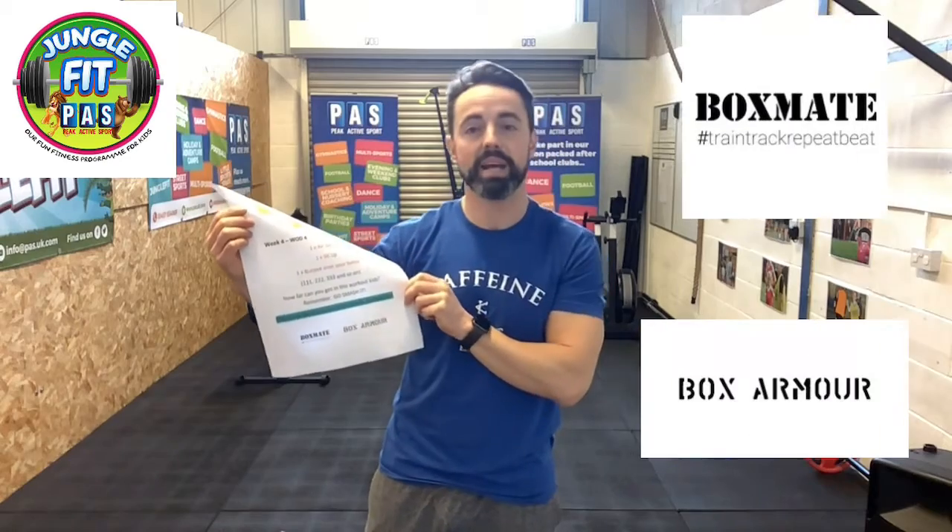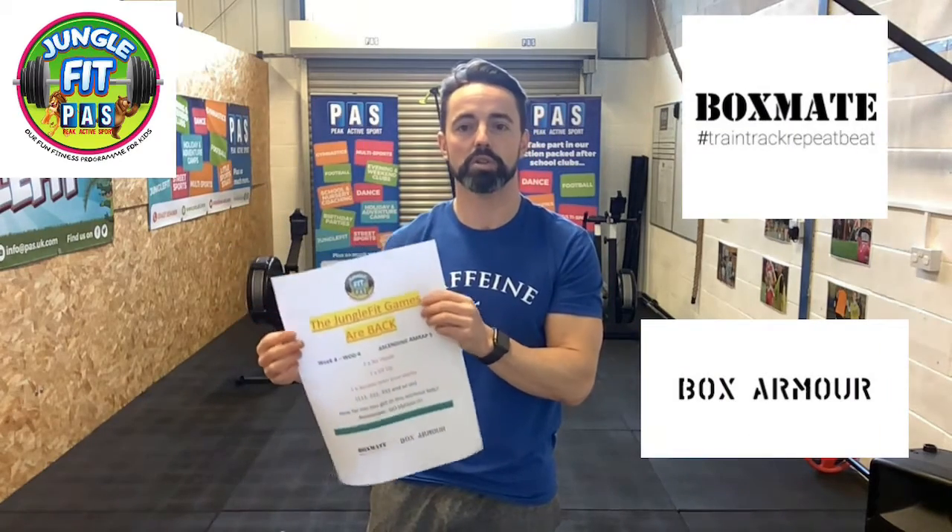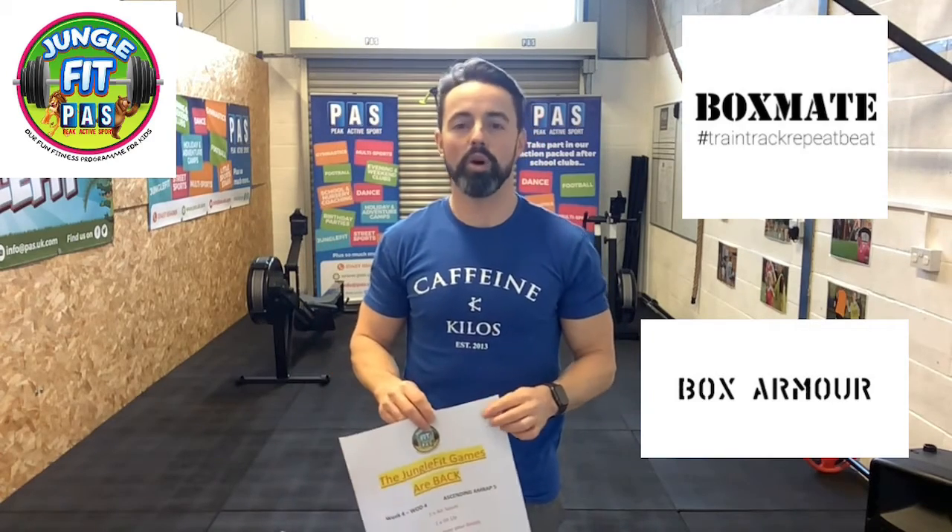Workout number 4 this week is sponsored by Boxmate and BoxArmor. We've got some awesome prizes that those two companies are going to be donating to the winners of the workout today. The workout is dead simple — it's following on from our 5 minutes of fitness. It's only going to be 5 minutes and it is an ascending ladder.